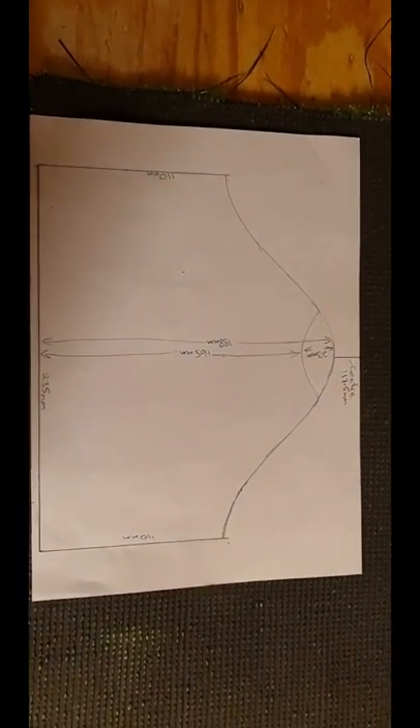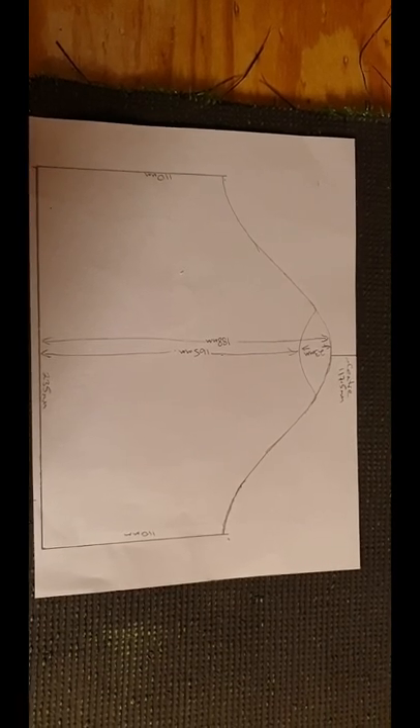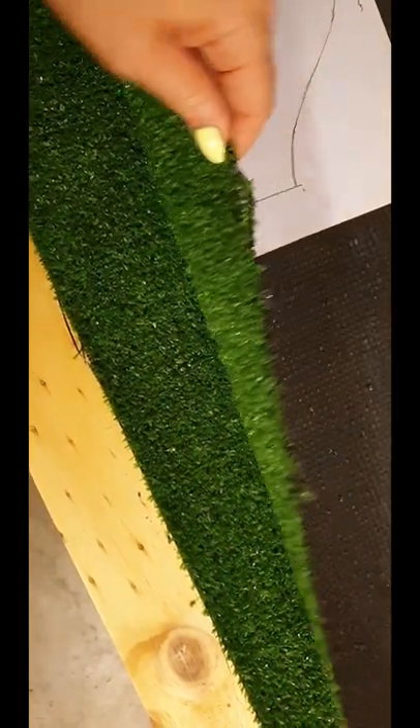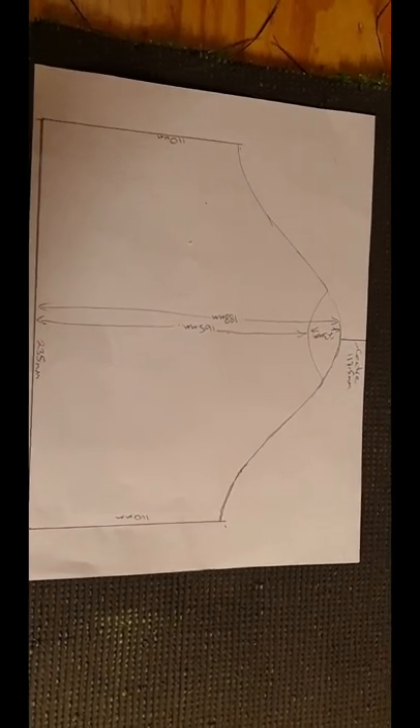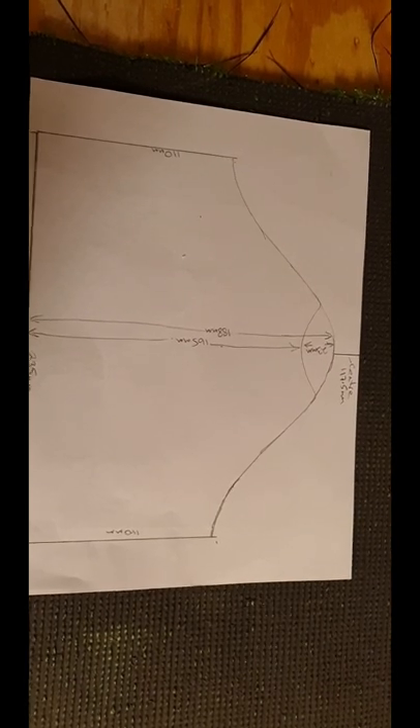Once you've cut it out — I'm not going to because I'm going to use this to generate your PDF — put it on the reverse side of the fake grass. Using a large texta, sharpie, or something similar, draw around the template. Make as many as you have pieces of pipe.